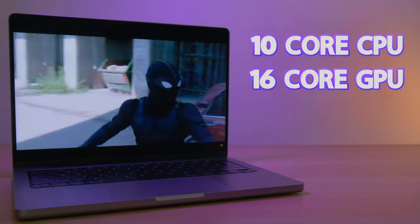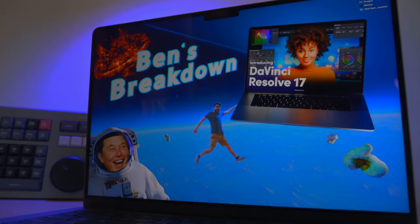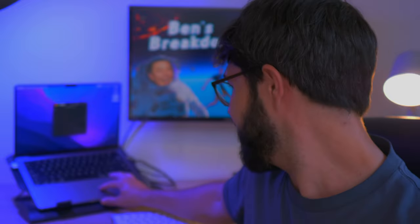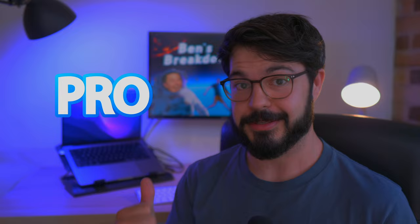Today we're checking out the M1 Pro with a 10-core CPU, a 16-core GPU, 1TB of SSD storage. We're going to throw the kitchen sink at this thing in DaVinci Resolve and see how well it can tolerate it. The screen has gone off again — now that that's solved, let's go see how much this M1 can really take.